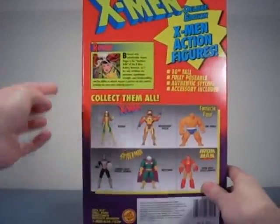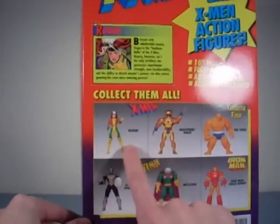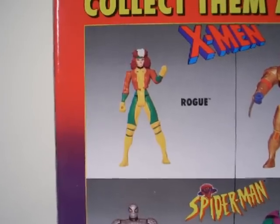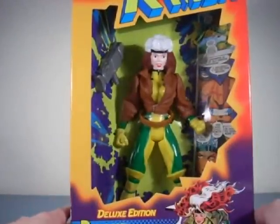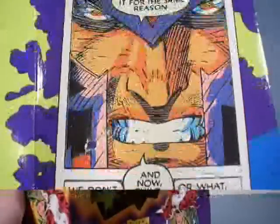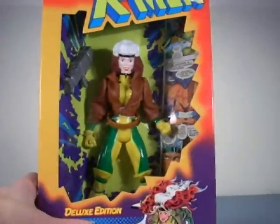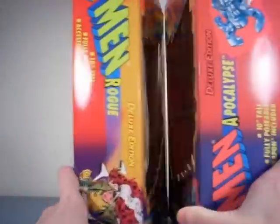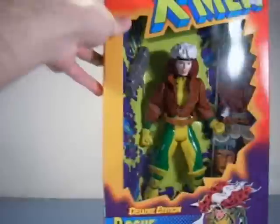On the back of the package it shows the rest of the series. Interestingly, if you look at the prototype of the ten-inch, the jacket is painted on — but on this figure you actually get a real jacket, so I'm very glad they changed that. Inside you can see some comic art of Rogue and Magneto, and she also comes with a little weapon. The package size is also slightly different compared to the Apocalypse, just to note.